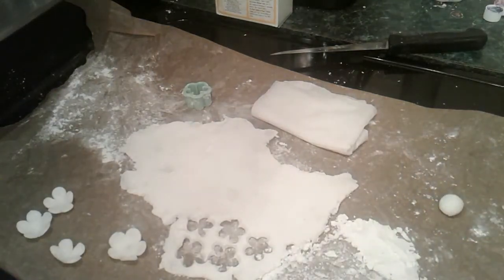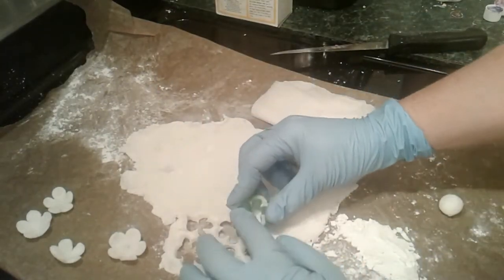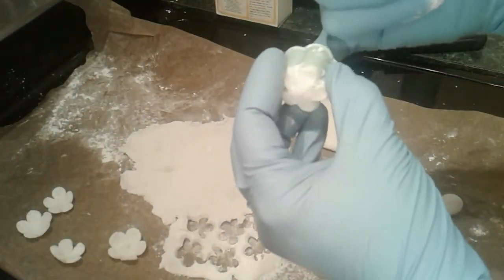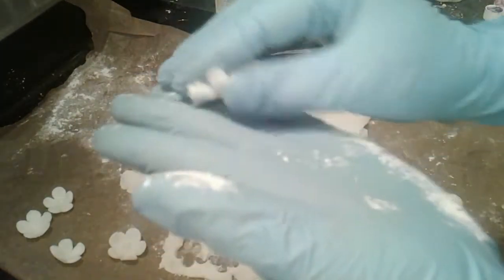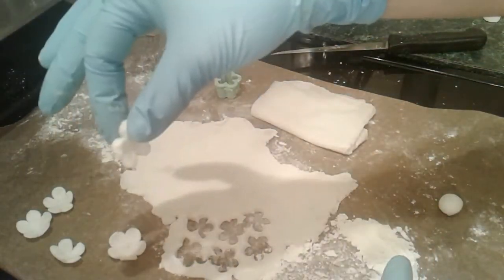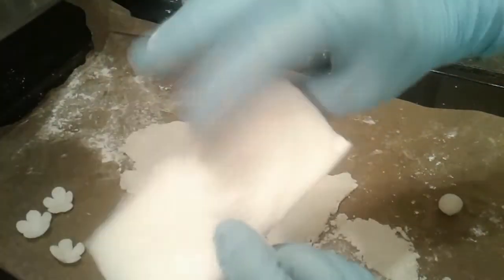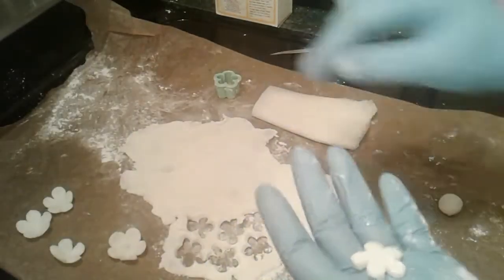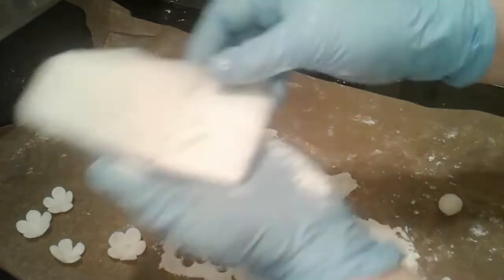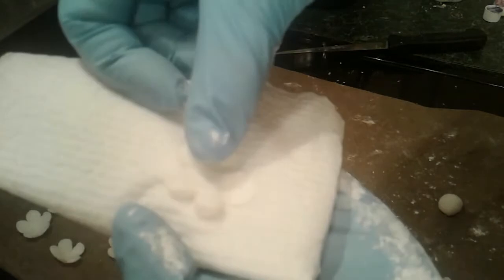I rolled out the soap dough and cut out pieces with this flower-shaped cutter — poke them out like that. They're a little bit thick, probably a quarter of an inch, which might be fine if you're just sticking it on top of a soap. Over here I have a cushion of about two paper towels folded together and damp. What I've done is take the soap flower and push on each petal to flatten them out.